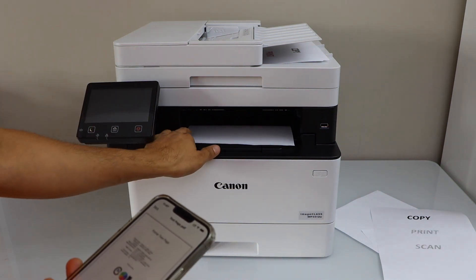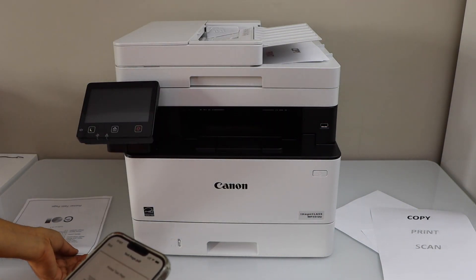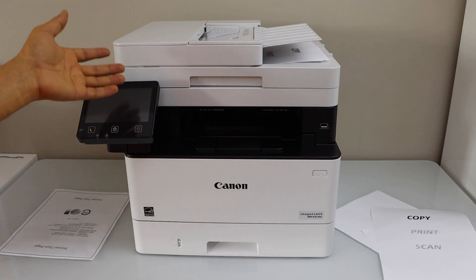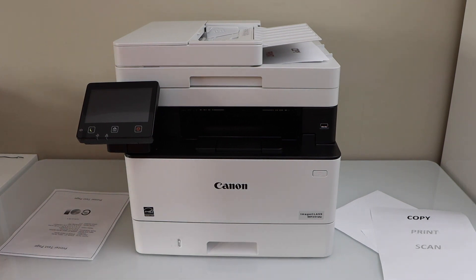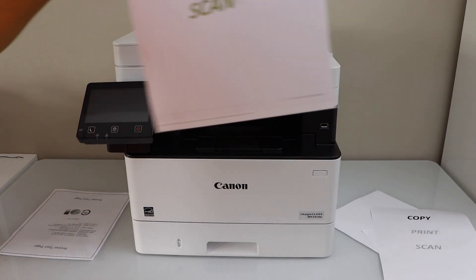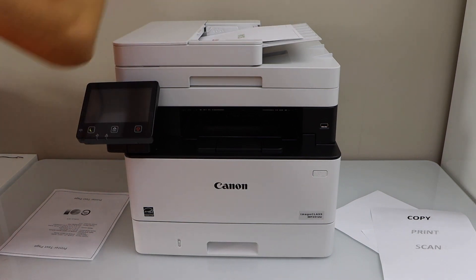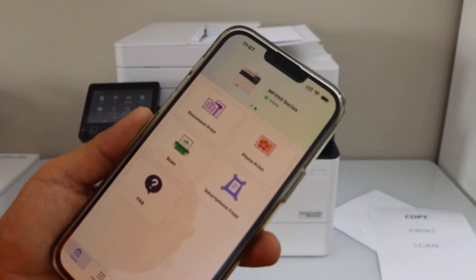Here is the print result — that's our printed page. The next step is scanning. You can scan using the printer screen or the smartphone — I'll show you both ways. To scan, place a page on the ADF tray or on the scanner bed. Let's use the top tray — place the page there.